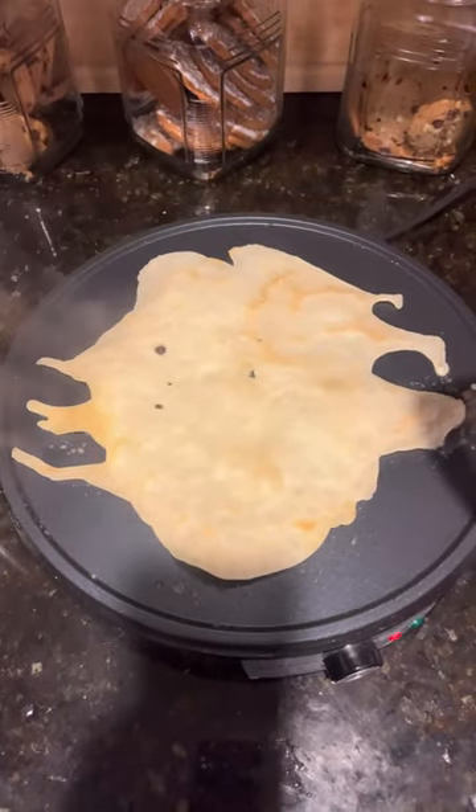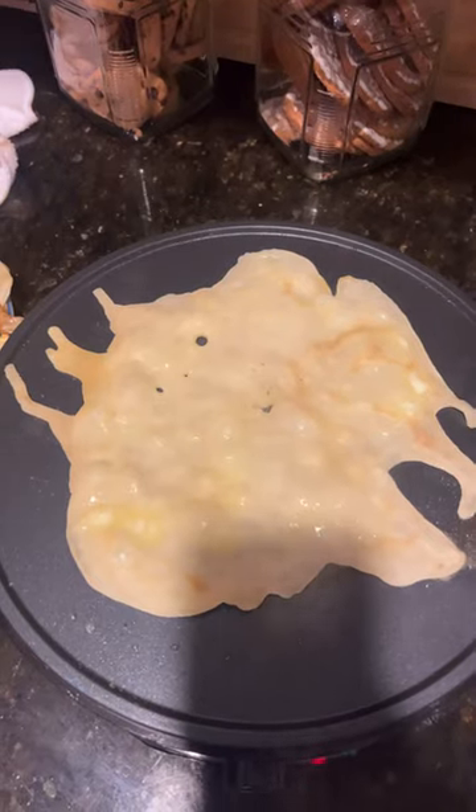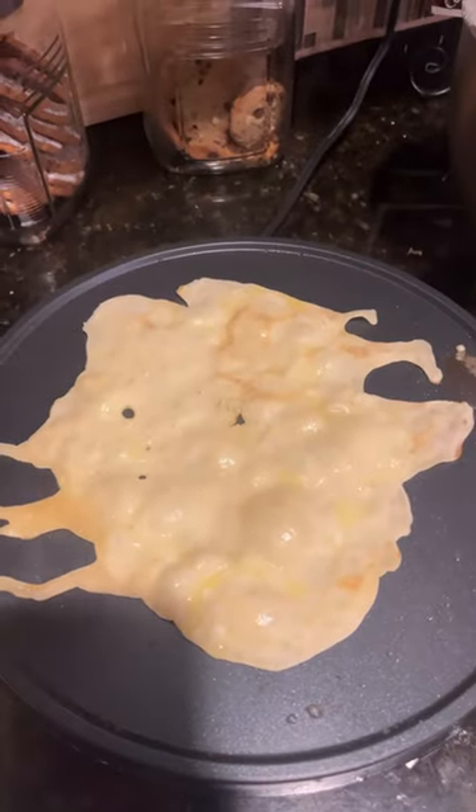Now wait another eight hours. Don't forget to add more butter. It's still going.